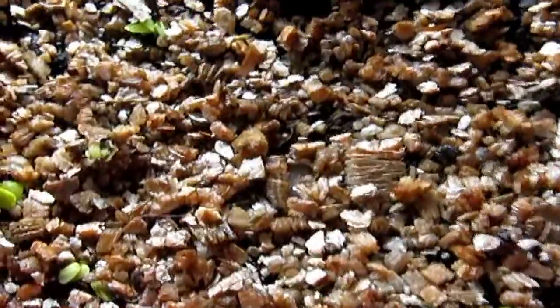Now this one here is basil. I put these in and you can see the little green there. Once I hit it with the EM1, they just started jumping out of the ground.